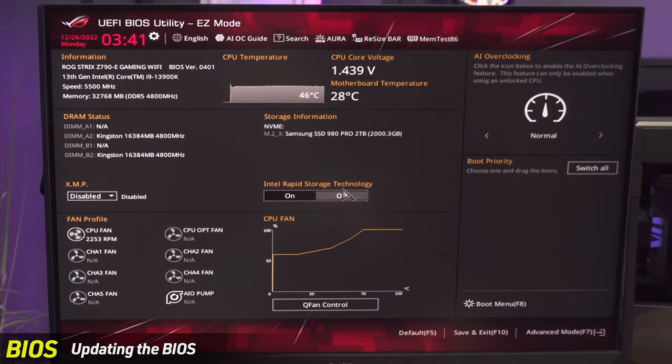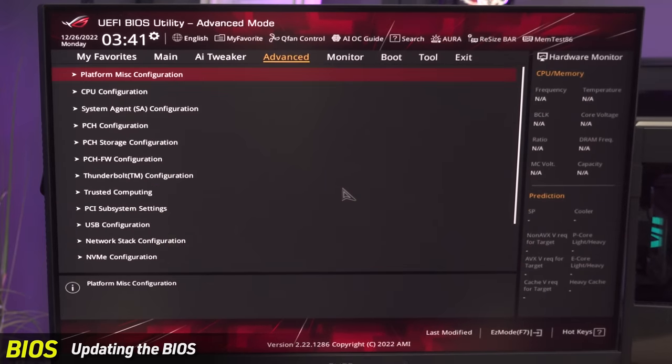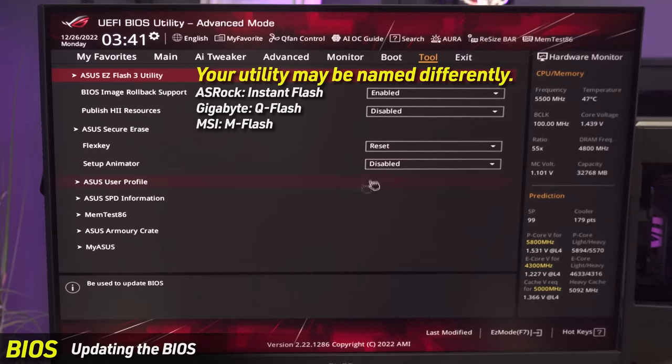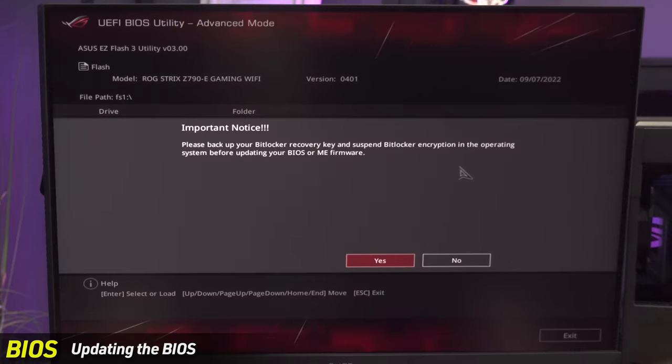On an ASUS motherboard, hit F7 to get into the advanced menu, right-arrow over to Tool, and use the ASUS EZ Flash 3 utility. Go to your storage device and there's the new BIOS file — the SZ790E.cap — our firmware updater for this particular motherboard.